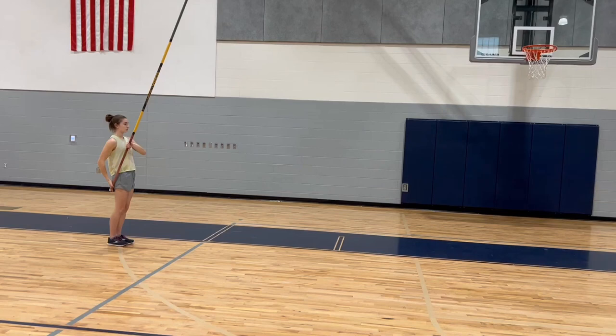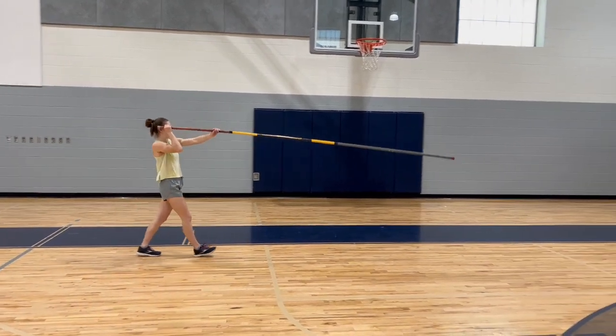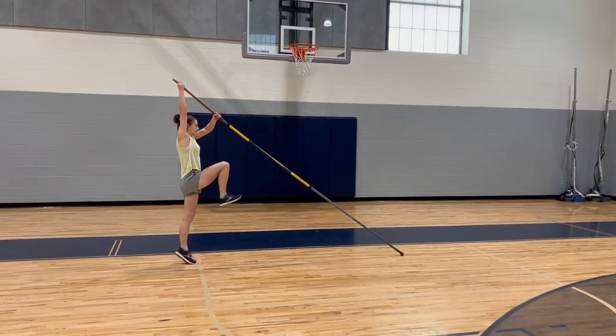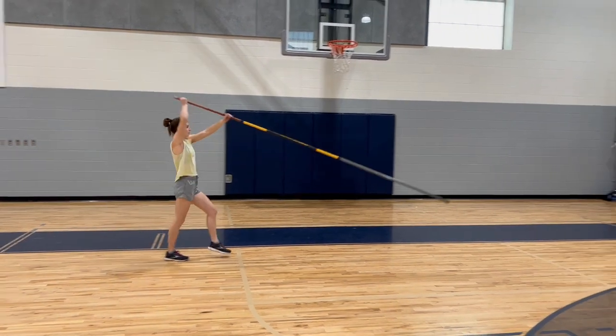Just like with the standing plant arm movements, if vaulters aren't quite getting the movement or timing right, you can have them break it up into individual positions and run through the arm positions for each step. Here Libby will demonstrate that: three positions for the pole drop and three for the plant — one, two, three, ribs, ear, all the way out.